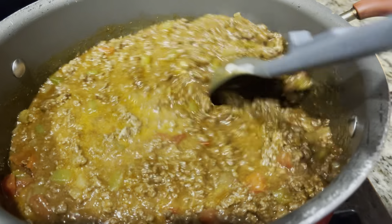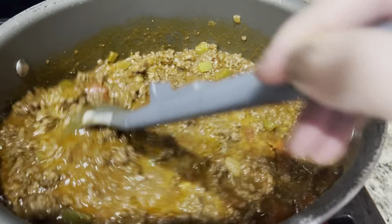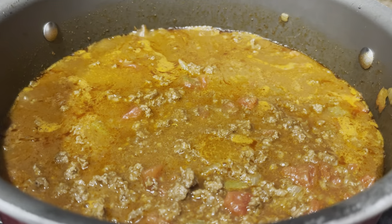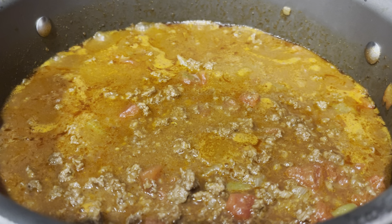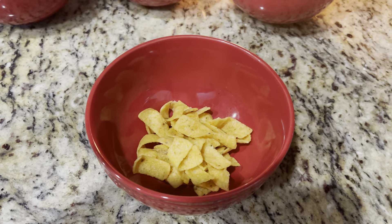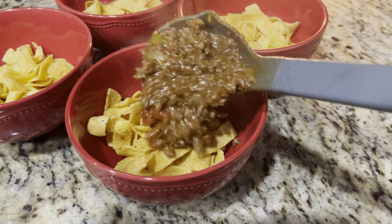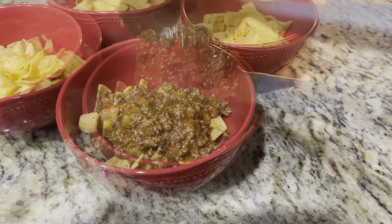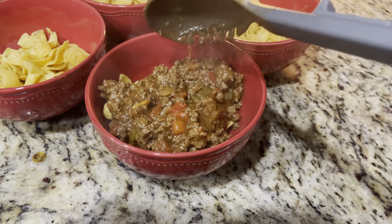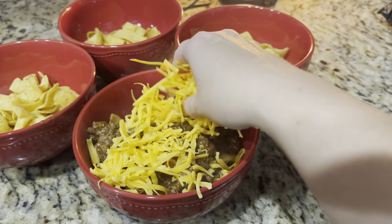You can find the full recipe in the description box down below. You can also add in some beans if you want the chili to go a little bit further. I'm going to put some Fritos into a bowl and pour the chili in, then top that with some grated cheese.